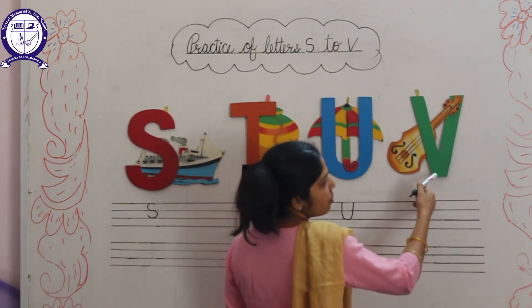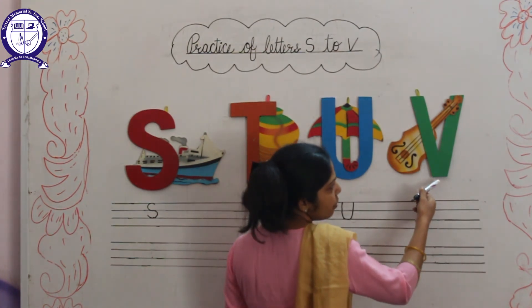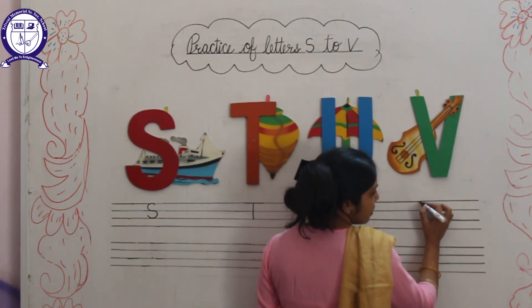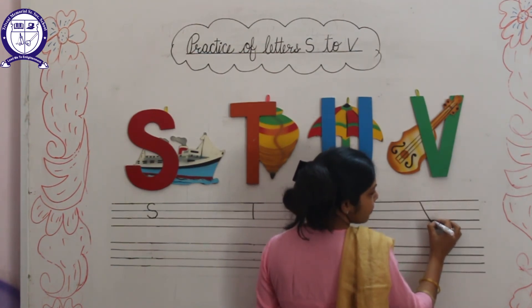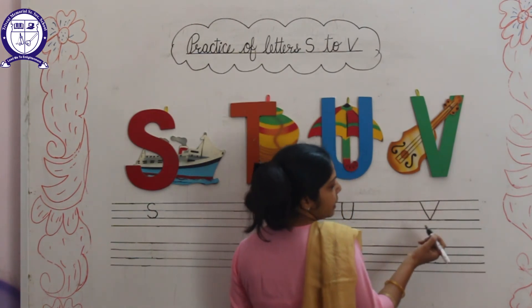Next letter is V. V for Violin. Firstly, we will draw a right slanting line, then left slanting line. This is V for Violin.